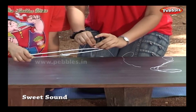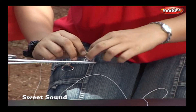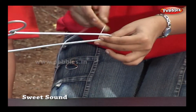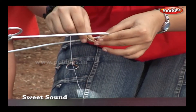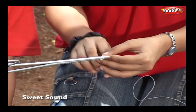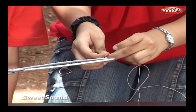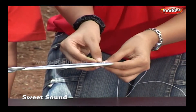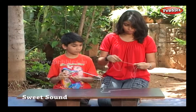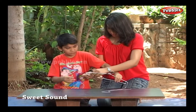Let me tie this string to both ends of the metal hanger. I am tying it to one end, and now to the other end.